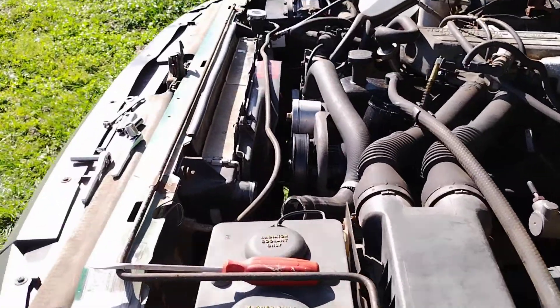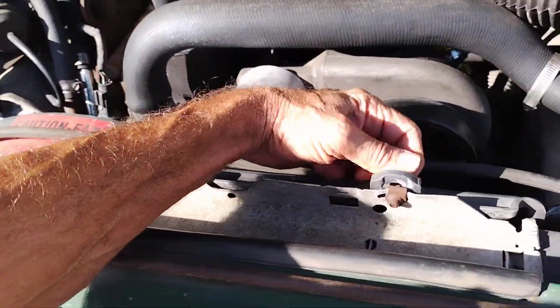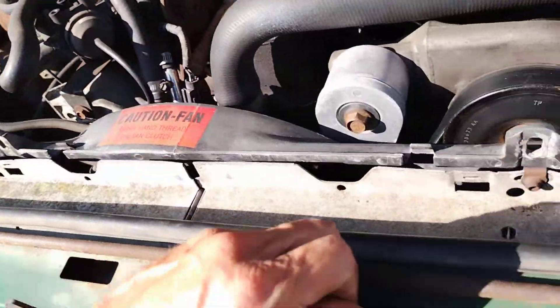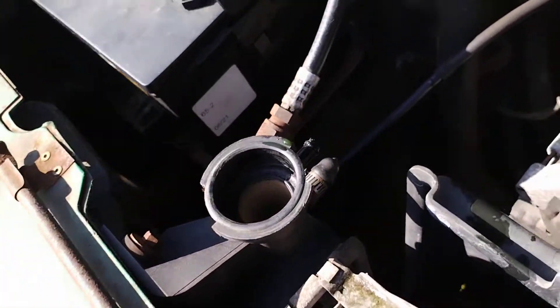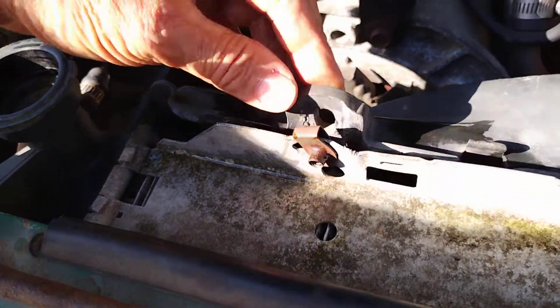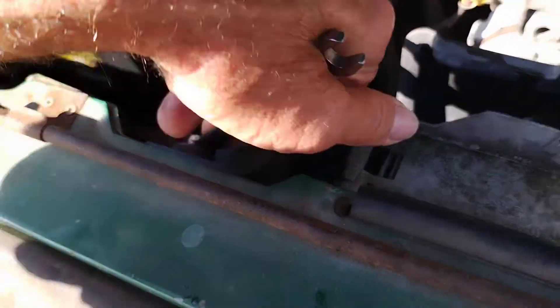First thing you're going to want to do is get that nasty old radiator out of there. I like to keep everything finger-tight on my truck. It's a simple job — you just pull these shroud bolts out, yank this little hose off, and drain your fluids down into a bucket. We've got one more bolt here, it's going to be a 10 millimeter on the radiator, five-sixteenths on the shroud bolt. We don't make anything easy.